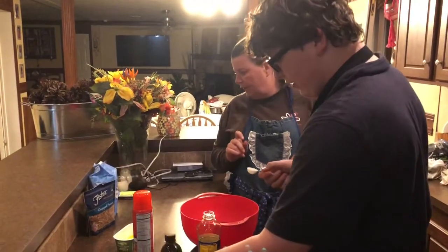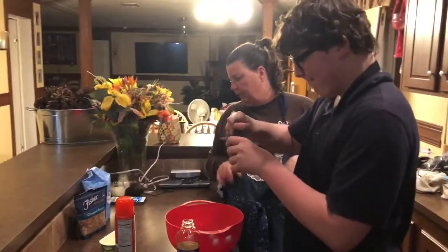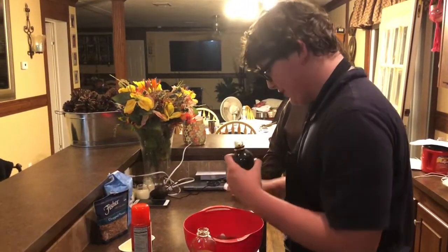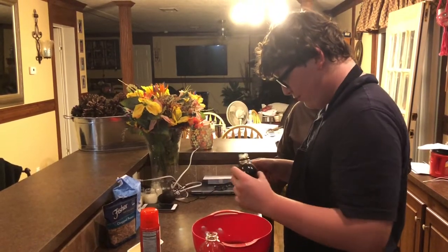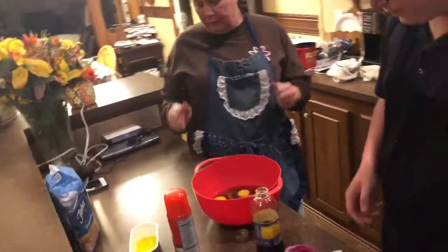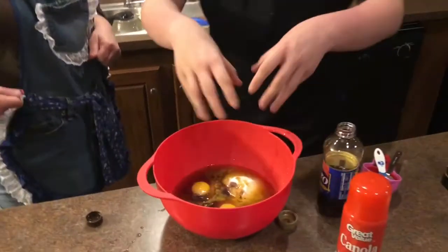One teaspoon of vanilla — the good stuff. And now you are going to mix it until it is very well incorporated, about two minutes by hand.